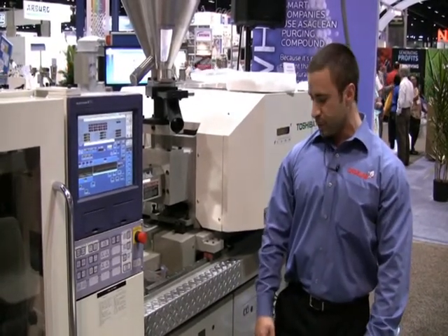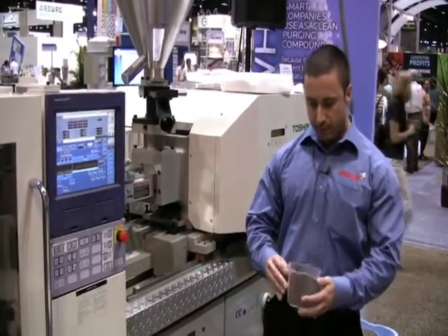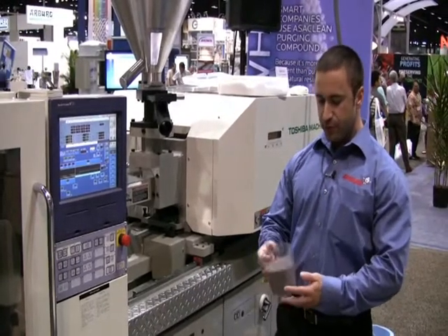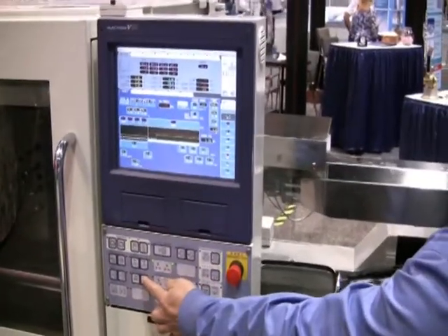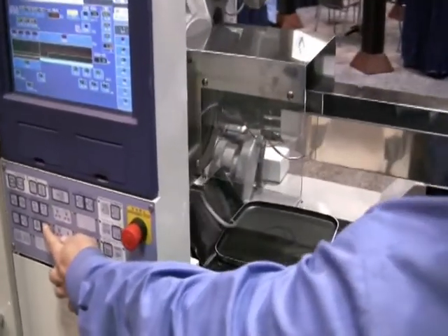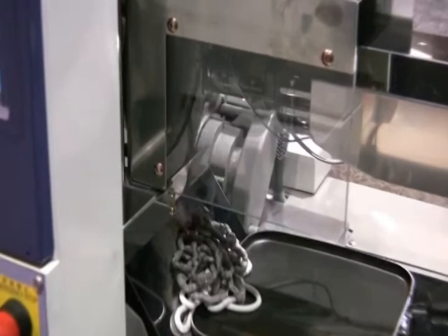We've been doing color changes, demonstrating our polypropylene-based UP grade. We've been making frisbees, going from brown polypropylene changing over to white polypropylene. So what I'm going to do first is just throw in some brown polypro to get the machine a little dirty. Just take a few seconds for the material to come out. Basically all we're doing is simulating a quote-unquote dirty machine with the brown polypro.